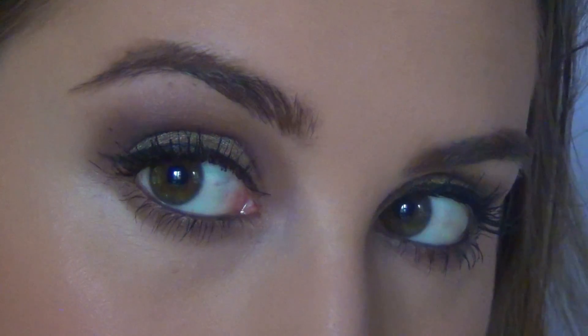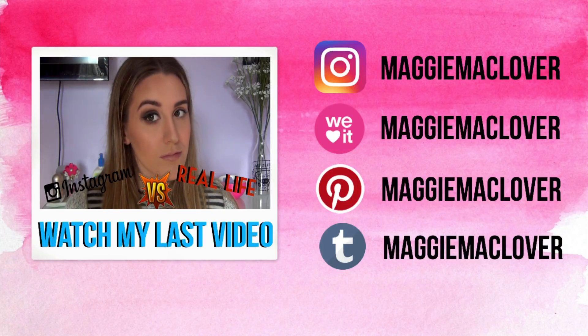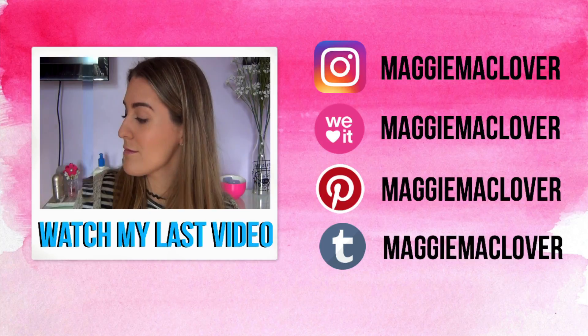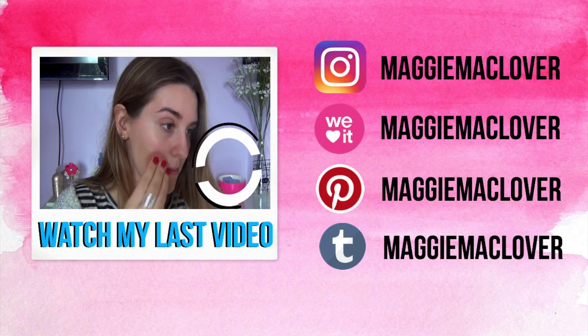And that is the finished makeup look! If you guys liked it and enjoyed it, please give it a big thumbs up and subscribe if you aren't already. I will see you guys in my next video — bye lovelies!